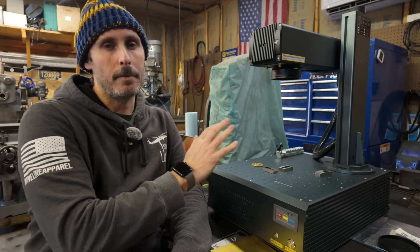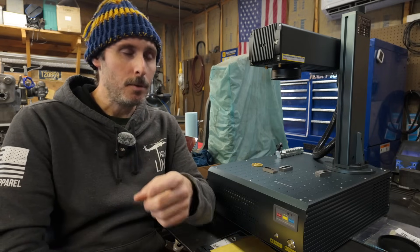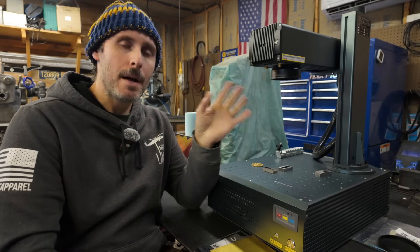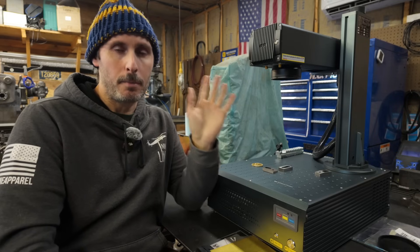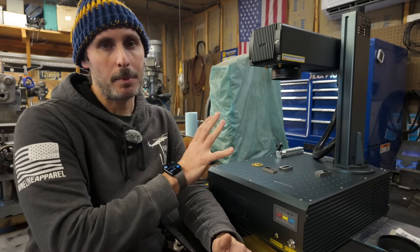One last thing before I go — I need to give a couple of quick thank yous. First of all, I want to thank Monport for sponsoring the video and sending out the machine for me to take a look at. More importantly, though, I want to say thanks to you — things like this would not be possible if it wasn't for your support, giving me a few minutes of your time every couple of weeks to watch my videos. That's what makes stuff like this possible. Thank you so much for watching — I truly appreciate it, and I will see you in the next one very soon.